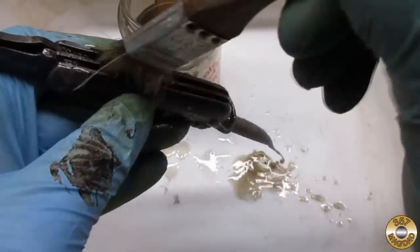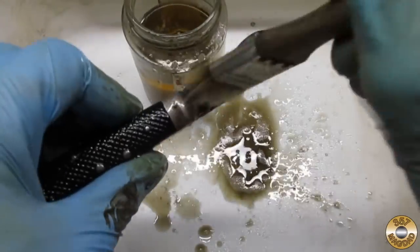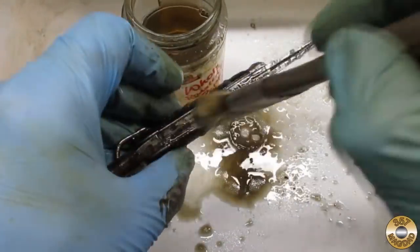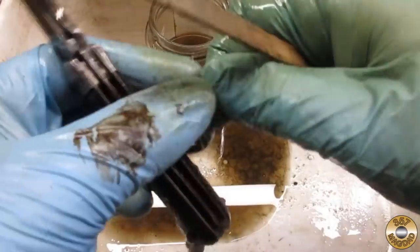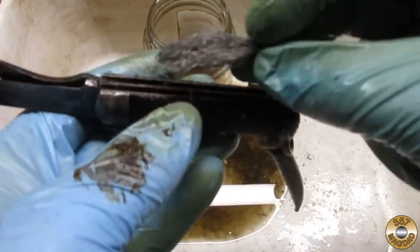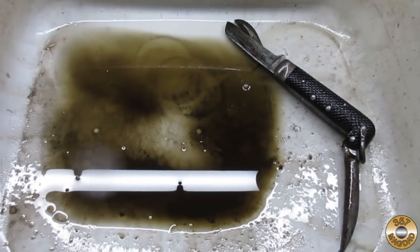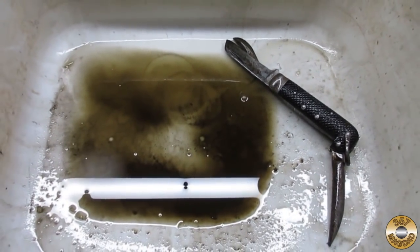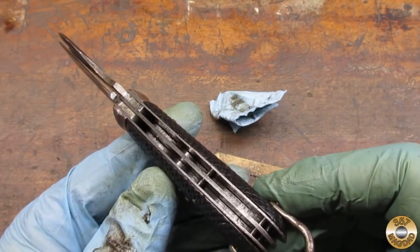First I cleaned the knife with mineral spirits. I used some coarse steel wool and a popsicle stick to clean inside the handle. I was able to get a lot of grime off of this old knife — the steel wool did a nice job inside the handle.